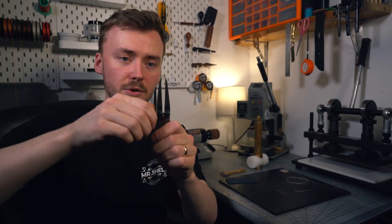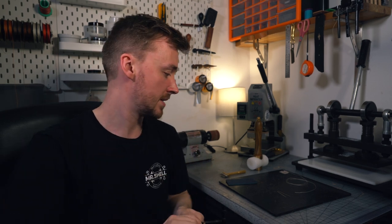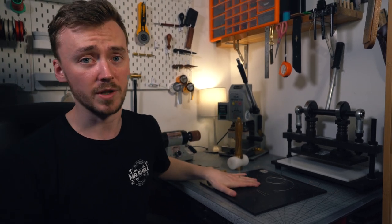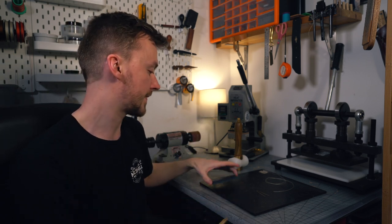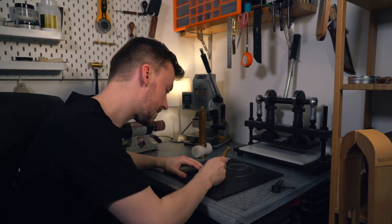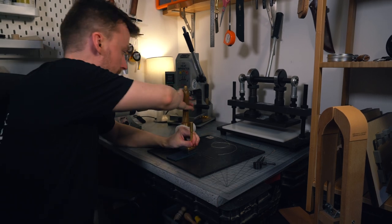A wing divider is literally just a tool that marks a length. We're going to want it set at about the four millimeter mark. The last thing — you're going to want something to hammer into because you don't want to hammer into metal and break up the teeth. So we're going to mark our stitch line at four millimeters and then punch the holes in.